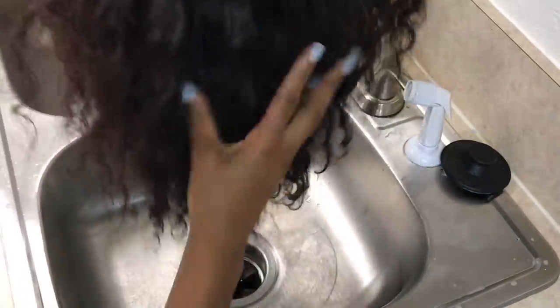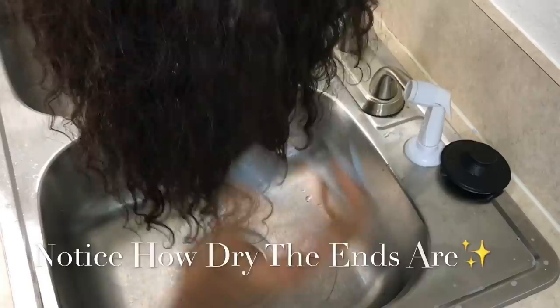Right here I'm just showing you guys what the wig looks like, how the hair looks. Basically, I'm just showing you before all the magic happens.